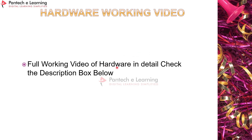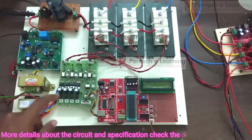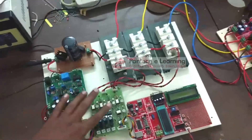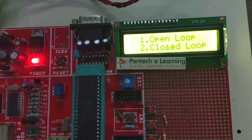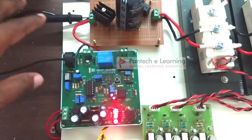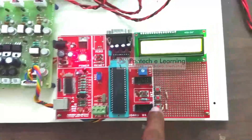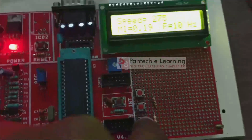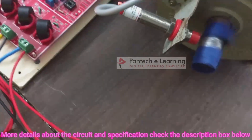Now we see the hardware working video. For the full detailed working video, please check the description box below. This is the DSP 30F4011 controller with the programmer section and the TLP 250 driver board. After switching on the power supply for the driver board, controller, protection circuit, and current sensor, I'm connecting the auto transformer and gradually increasing from 0. Now selecting open loop — the motor starts to rotate at minimum, and I'm increasing the MI to vary the speed.